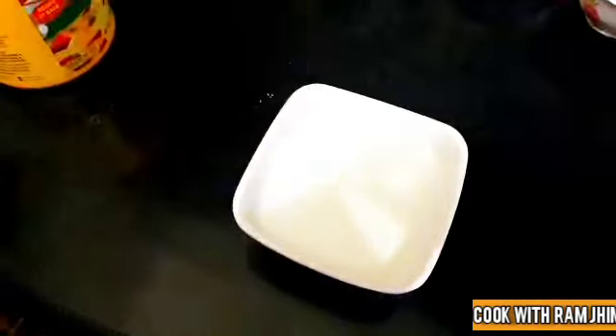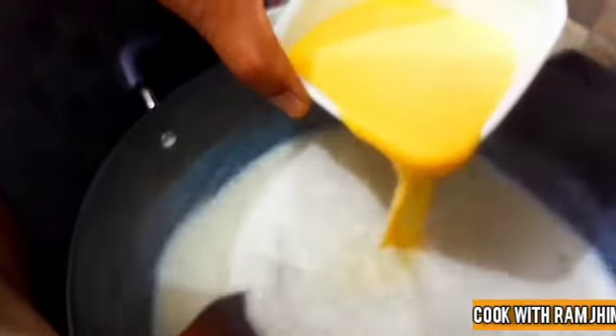The cardamom seeds were added into the pot. I will add 2 cardamom seeds with the vanilla. I will mix it well with the sugar. I will mix it well with the custard powder for 4-5 minutes.